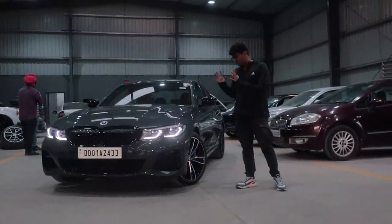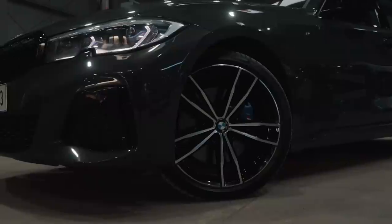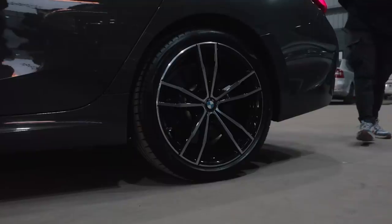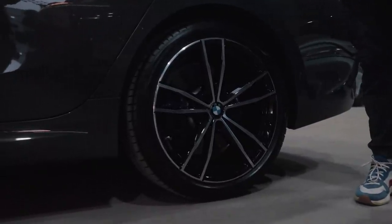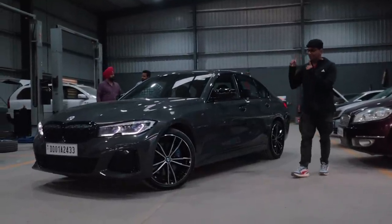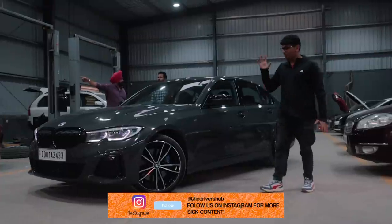Before we put on the new rims, let me quickly talk about what the car is running currently. These are 791M rims with an offset of ET27 in the front, and if you head over to the back, the offset is ET40. Currently the car is running a set of Pirelli P Zero tires. The stock rims themselves look quite good, but the rims we're going to be putting on today look even better.